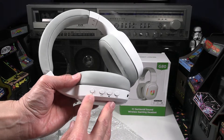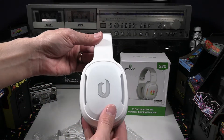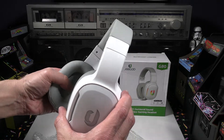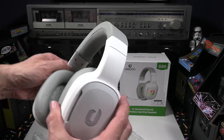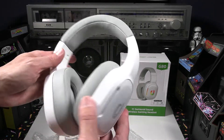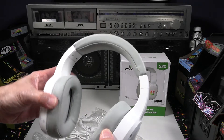Looking at the controls, there are four function buttons: the power button, volume up, a middle button for mic mute, and volume down. The headset has good weight — not super heavy and not super light, just right in between. There's a nice soft cloth over the speaker diaphragm, and it's labeled with a subtle cursive 'L' on the left side and 'R' on the right, like most headphones.